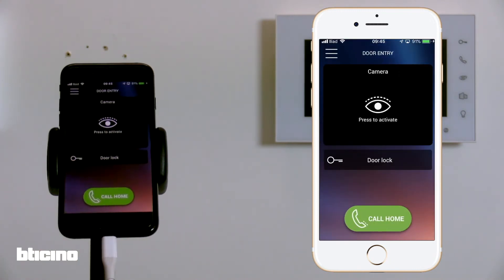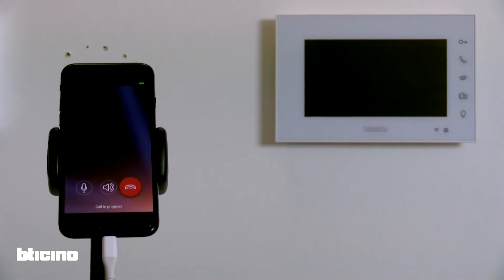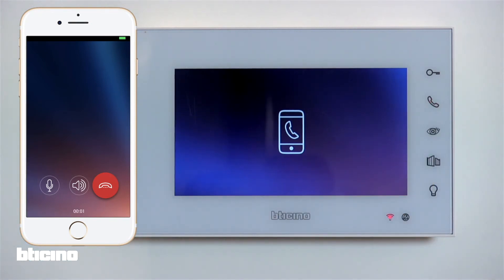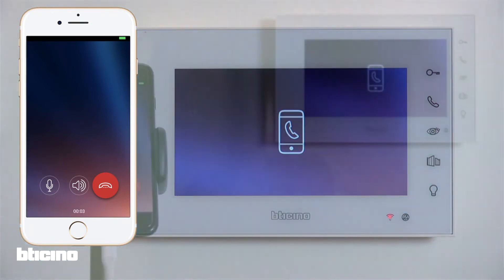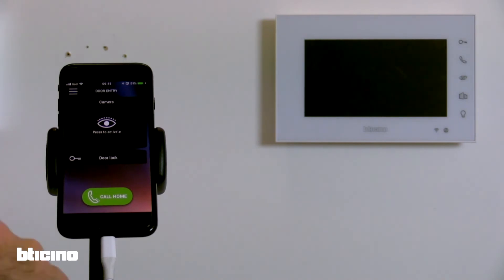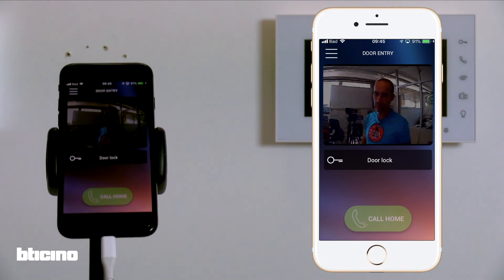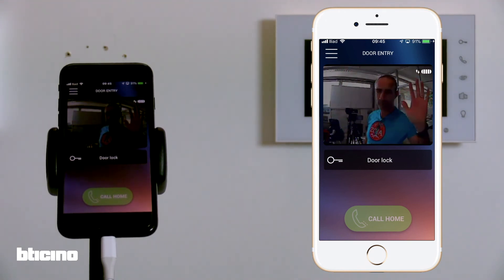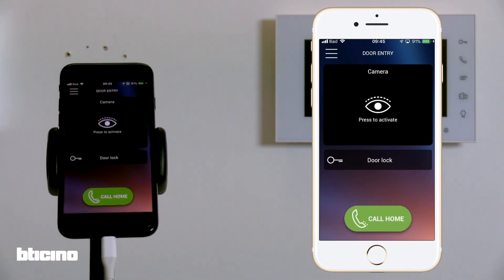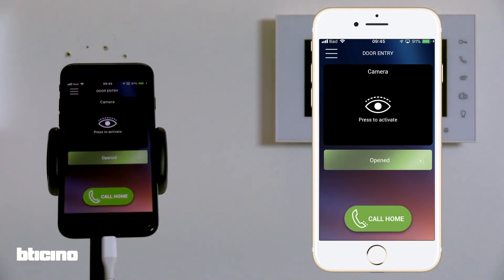First, let's test the phone is connected by calling the internal video unit from your smartphone. Now let's activate the video camera of the external unit to ensure it's working correctly. Finally, test the door lock feature is connected.